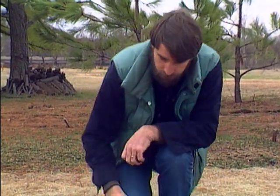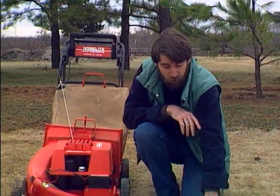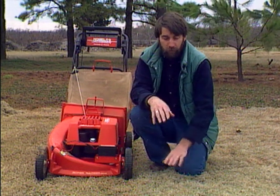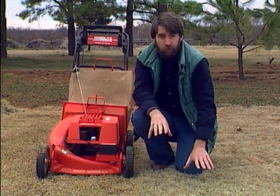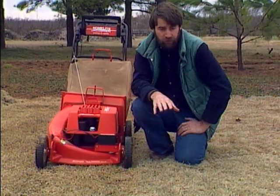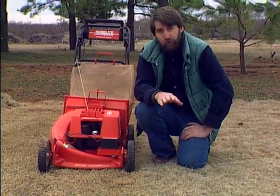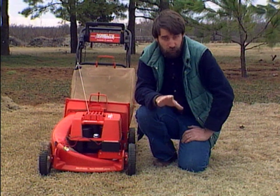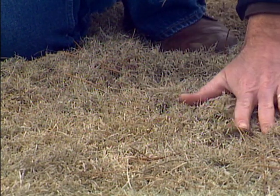Another thing: last fall you'd raise the height of your Bermuda grass mowing to give plenty of leaf surface for a strong root system going into winter. This thick mass of leaves provided good insulation and protection from the winter cold, but in the springtime you're going to be mowing at a much lower height — about an inch and a half — so you need to get rid of this dried-up dead material and mow it down as close as you can.